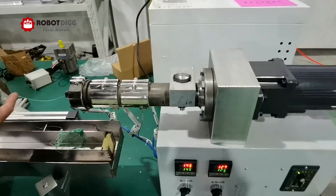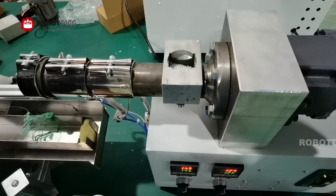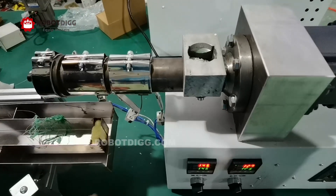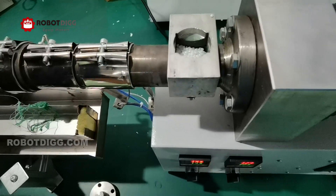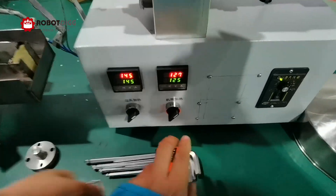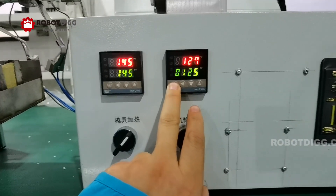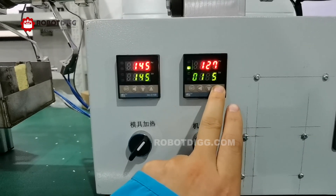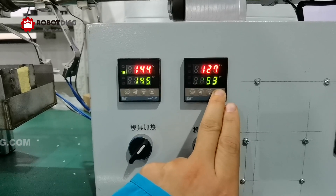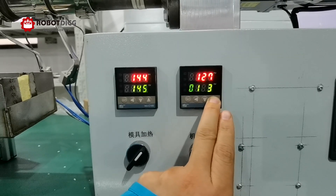So now we are doing the SJ25 restriction. The material is POM. We are not sure about the temperature needed for POM, but now it seems that it gets stuck. So I think we need to get a higher temperature. Let's set the temperature higher — how about 180.